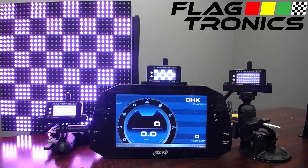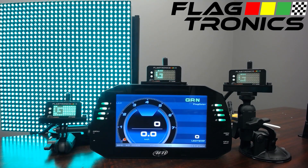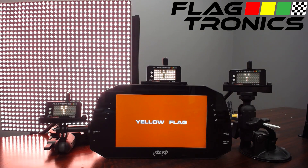Flagtronics offers a comprehensive wireless and wired flagging solution for racetracks, sanctioning bodies, and racers. The Flagtronics system incorporates in-car wireless flagging units like our FT200, sign boards for installation at corners, advanced software, timing and scoring, and a litany of other features. The system can be as simple as a single handheld system and a single sign board, or as complex as in-car units for every car on track, sign boards at every corner station, and advanced software for race administration. The Flagtronics system is inexpensive, highly customizable, portable, and may be used by small tracks, large tracks, sanctioning bodies, and hobbyists.